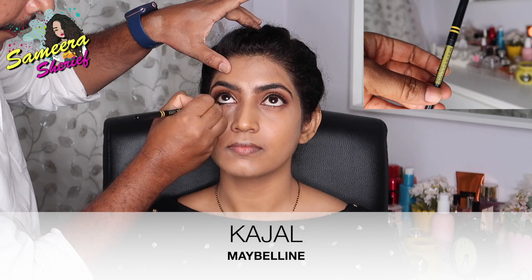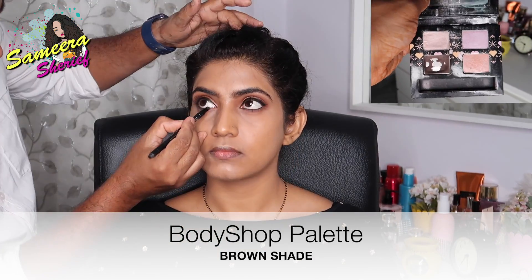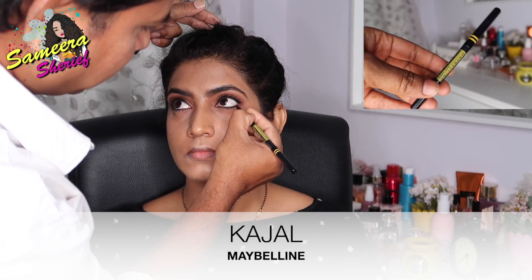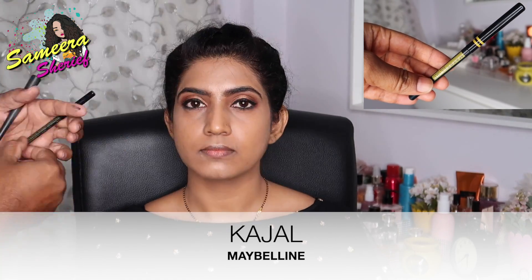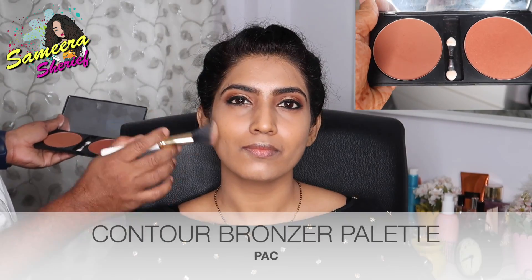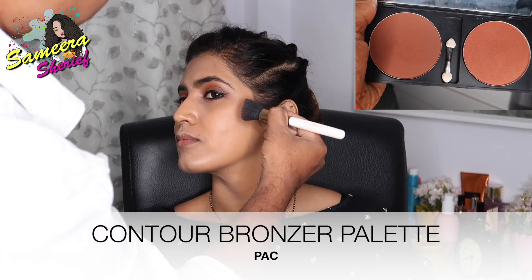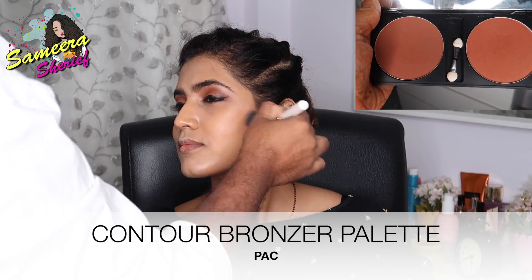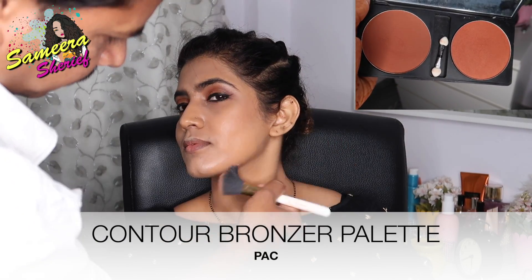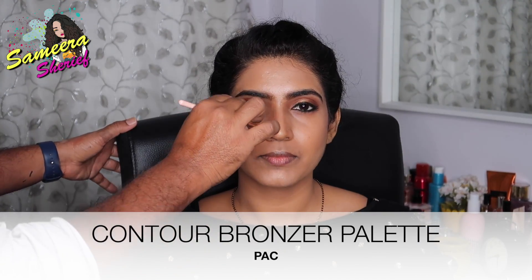After applying mascara, he started applying kajal on my waterline and then started smudging it using a smudger, taking the brown shade from the same palette and applying it under my waterline. He's thickening up the edges of my eyes and applying a little more kajal on the edges to enhance the eyes. Then using the contour palette by PAC, he started contouring my cheeks, jawline, and then my nose with a tiny brush.